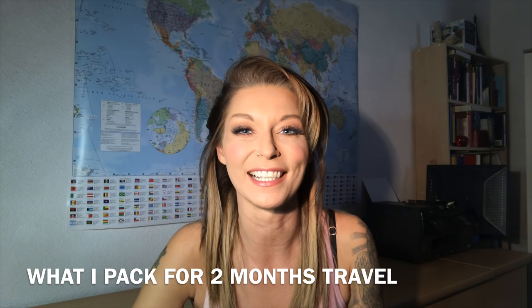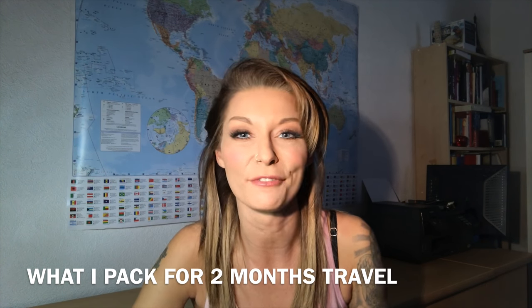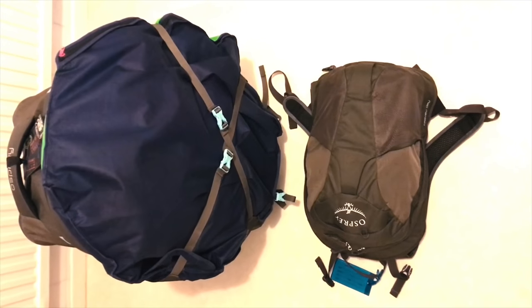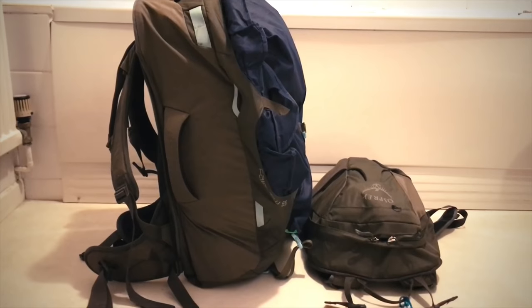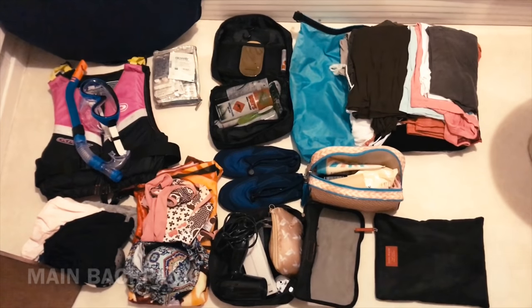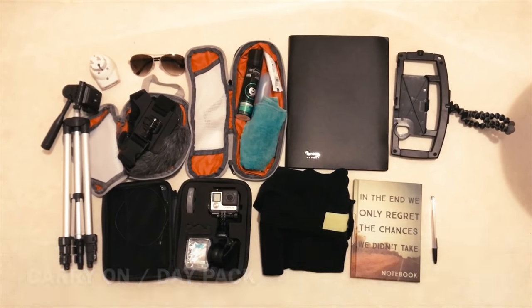Hi, this is Dizzy from Drunk on Wanderlust. I've got just one week before I set off on my next backpacking adventure — I'm very excited. I'm going to Bali and the Philippines this time. I'm going to be traveling for just under two months and a lot of people have been asking me what I'm packing in my backpack, so here we go — this is a little video where I show you what I pack.